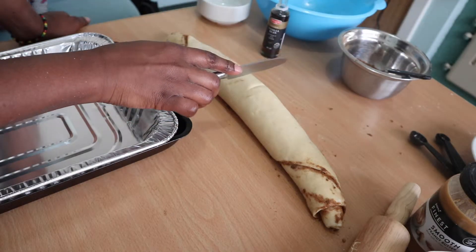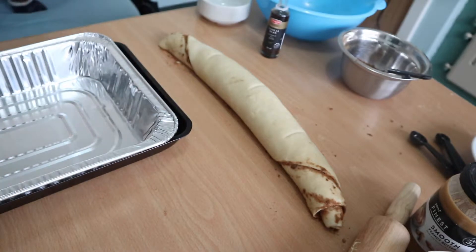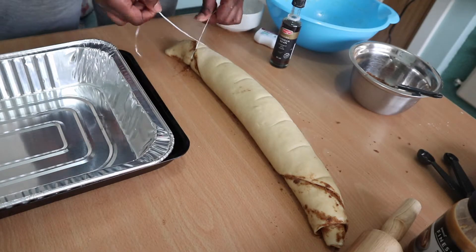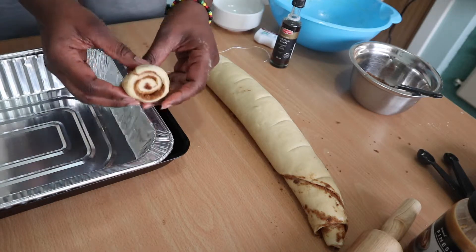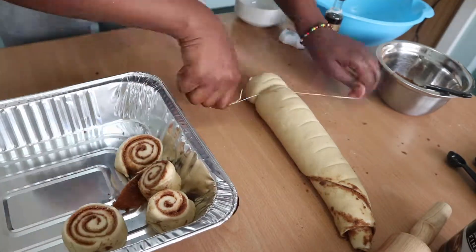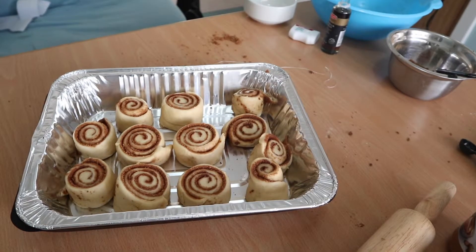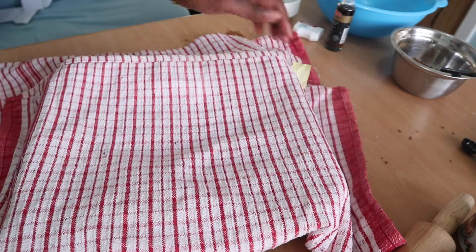Once rolled up, use a knife to mark where you'll cut — divide it in half, then each half again, until you have 12 sections. I use dental floss to cut them because it's so much easier than a knife. As you can see they look amazing. Now cover them and do a second rise in a warm area for another hour.